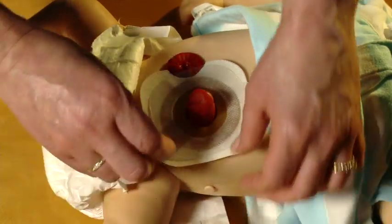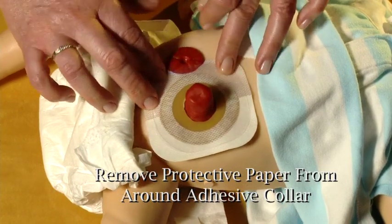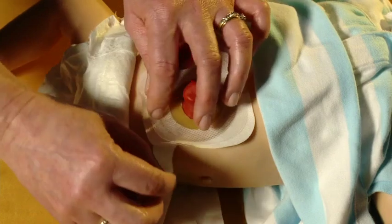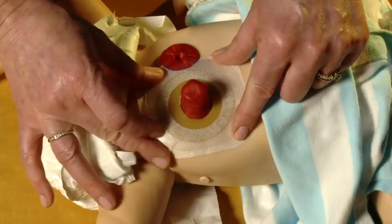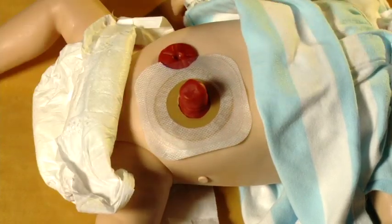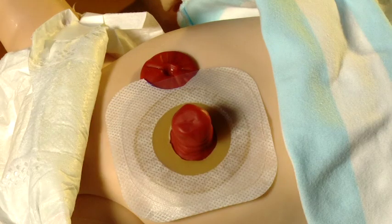Use your fingers to press the seal against the skin. When this is in place, remove any protective paper if present from around the adhesive collar and press your fingers around the skin barrier to encourage a good seal. If the stoma is near a second stoma or mucous fistula, trim the skin barrier to fit around the stoma so it will lay flat on the skin.